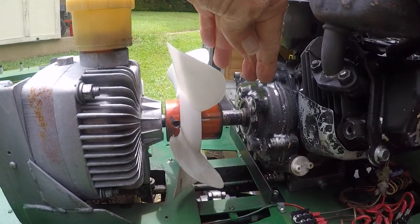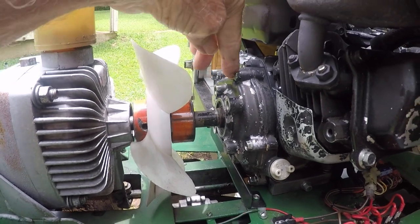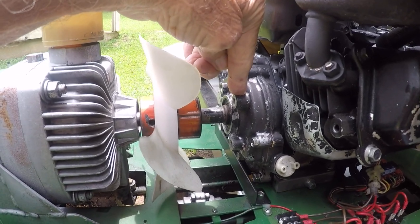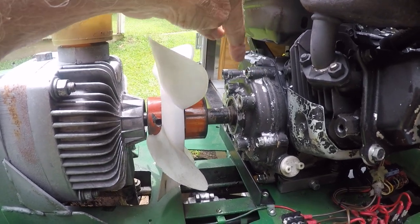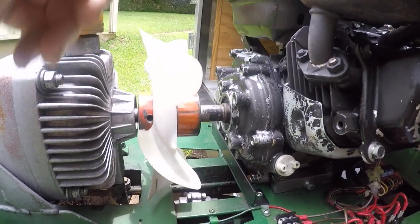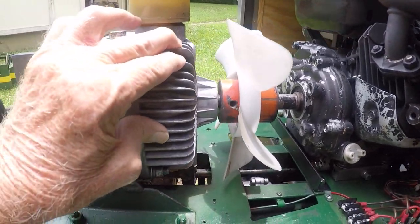The shaft comes out at the double reduction gearbox — it comes out the center of the double reduction gearbox on the Honda engine. It goes through the joy coupling, and I have a fan here cooling the transmission.